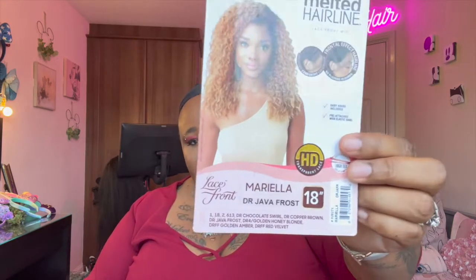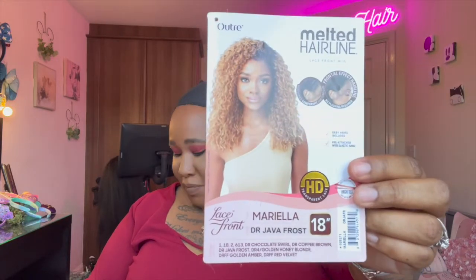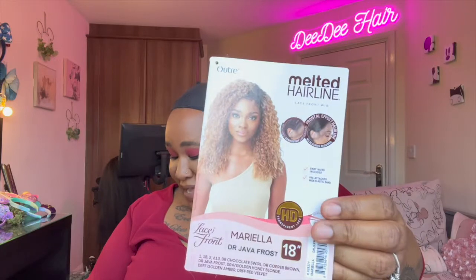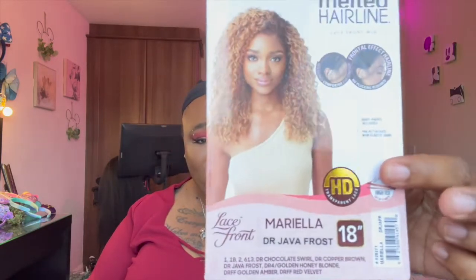It's in the style of Mariella and I have it in the colour DR Java Frost and it's 18 inches. I've just done Maya Bella — I think it's basically a longer version of this one, to be honest.